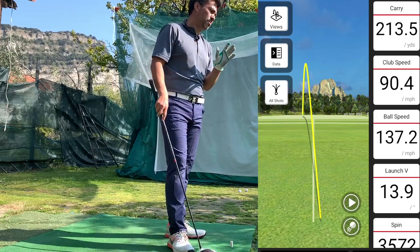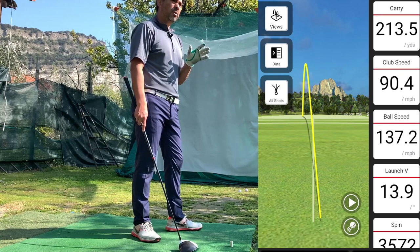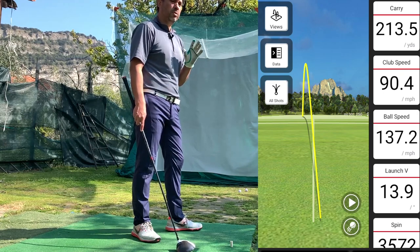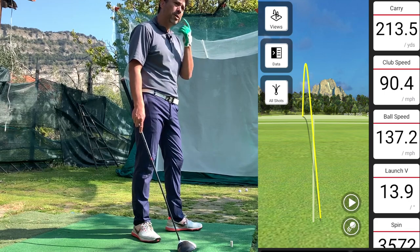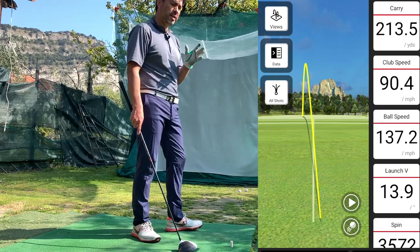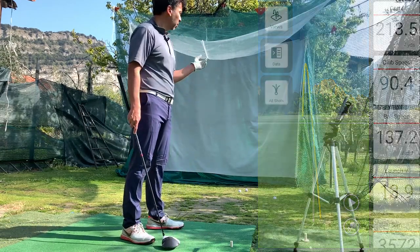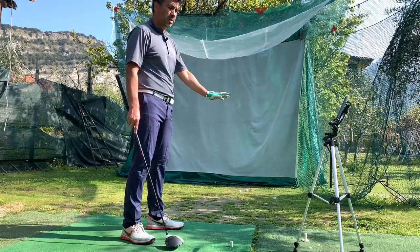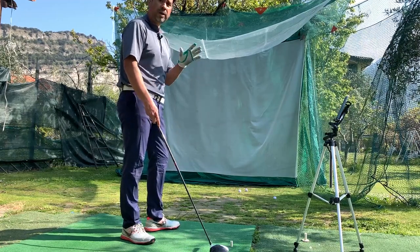215 overall. I would say at the course probably 220 maybe. I can already tell you that you could get a little more with this ball — probably like a max of 10 yards for me. At the course I normally carry just a little more, and in the simulator you can get a little more too because you kind of get into the feeling of being on the course. Not bad guys — this ball is not bad. I'll compare it to the Pro-V1 now.